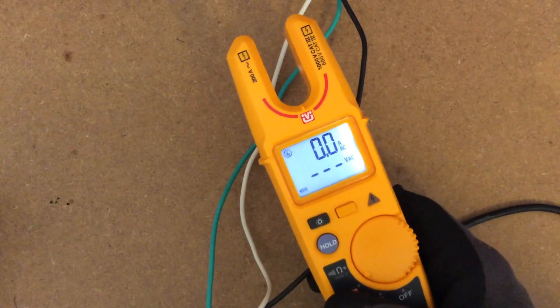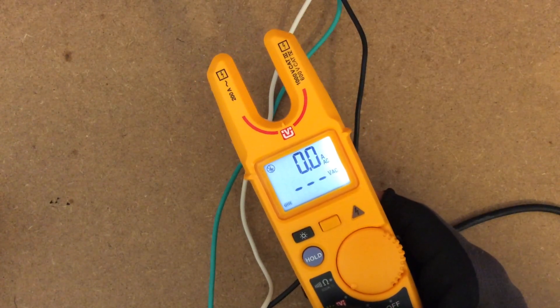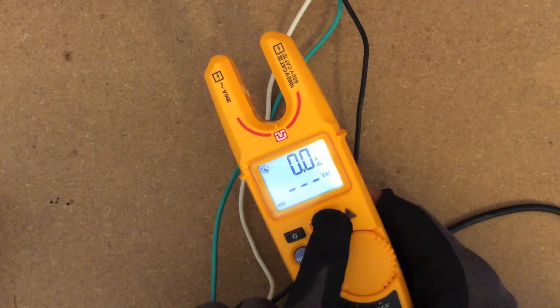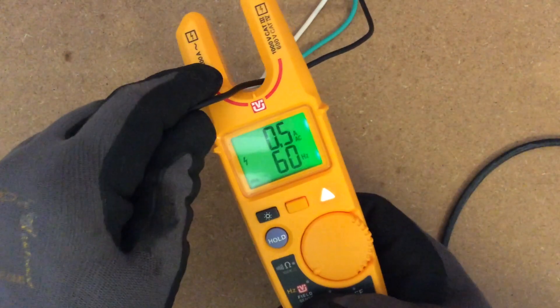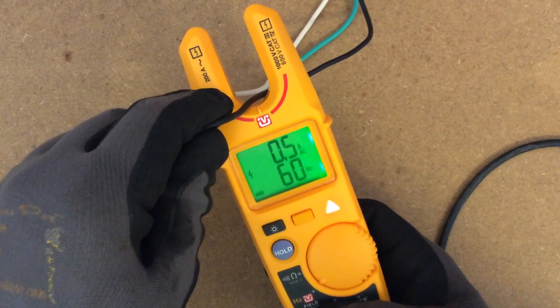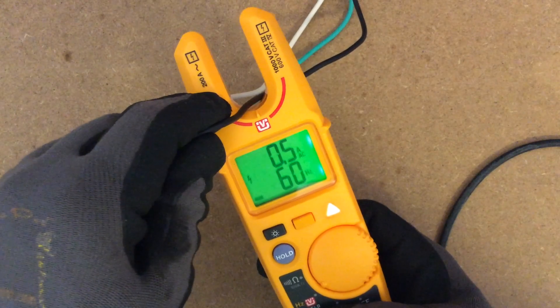There's a backlight — look how bright that is. It's for when you're working inside where it's dark or at night and you need to do some testing. There's also a hertz button. Put your finger to the back and you're reading 60 hertz at 0.5 to 0.6 amps. It's just so fast and so clear.